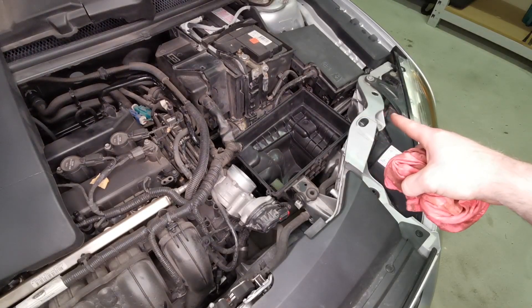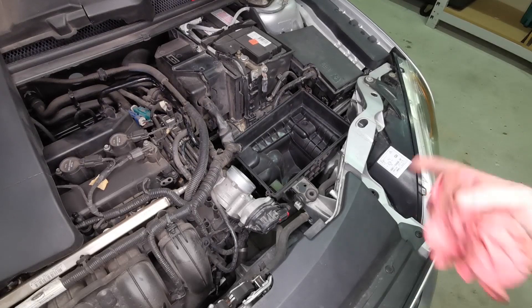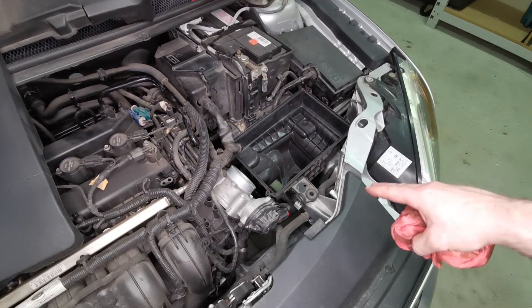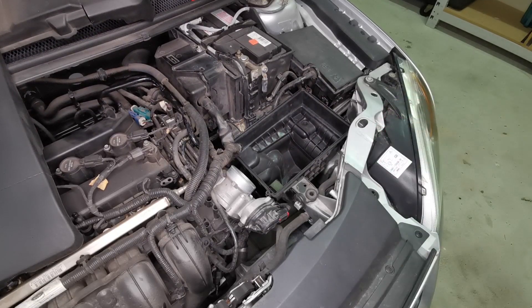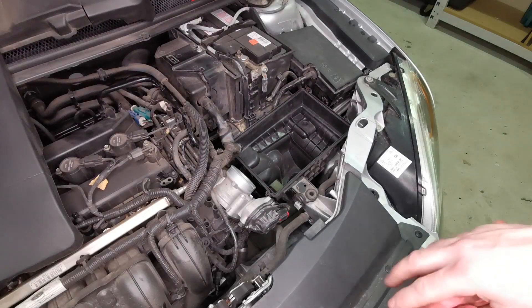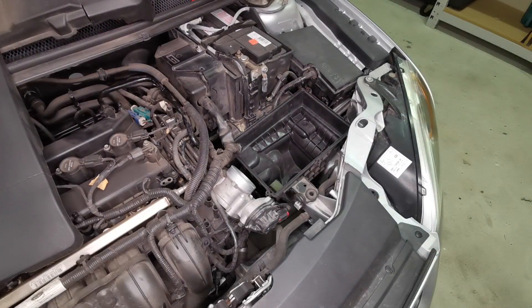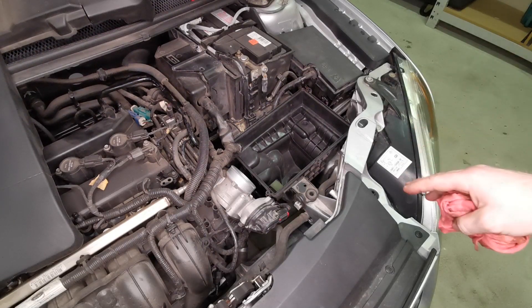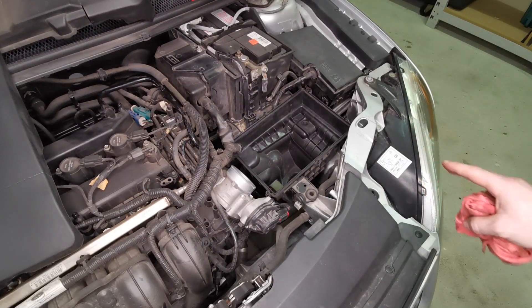The air filter box is completely cleaned out now. I removed it, turned it upside down, and emptied it into the bin. That's not something you'd need to do if you had an airline, a vacuum, or a hoover — anything to get the dirt particles out. It was just easier for me to do it that way. That job is done — I'll put it all back together and the service side is complete.